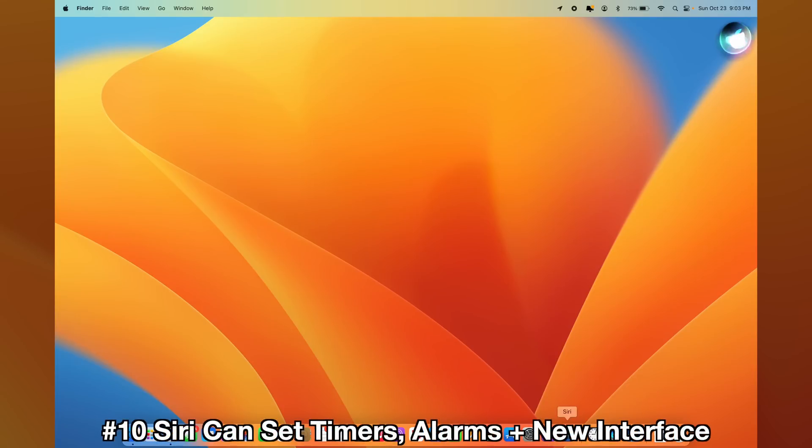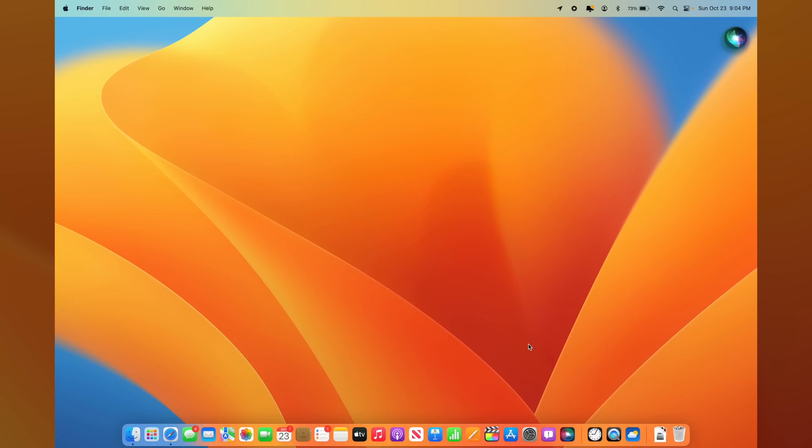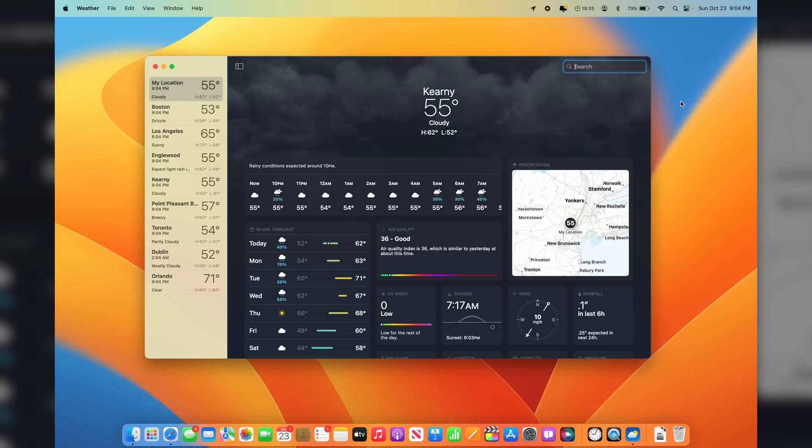Now that you have a new Clock app and Weather app, you might also want to give Siri a second shot on Mac because it has a new user interface. Click on Siri to enable it, or on newer Mac keyboards, hold the F5 microphone button and Siri automatically enables. You can say 'set an alarm for 5 AM' and it sets it right in the Clock app, or 'set a timer for 20 minutes' — counting down. Ask to show you the weather for tomorrow and it now opens the Weather app instead of a website. With more built-in apps, Siri's experience on macOS is much improved.